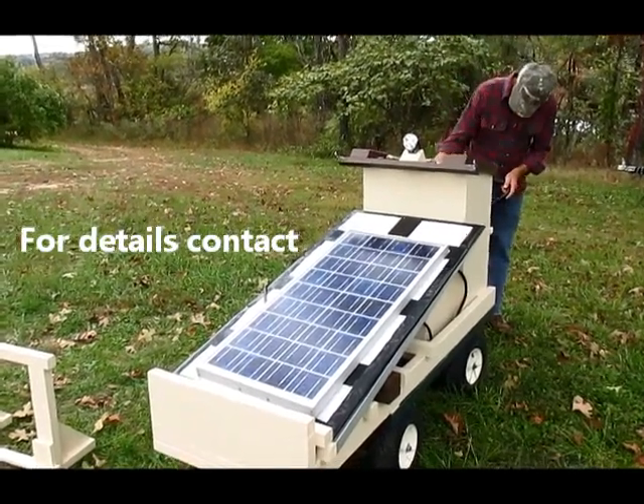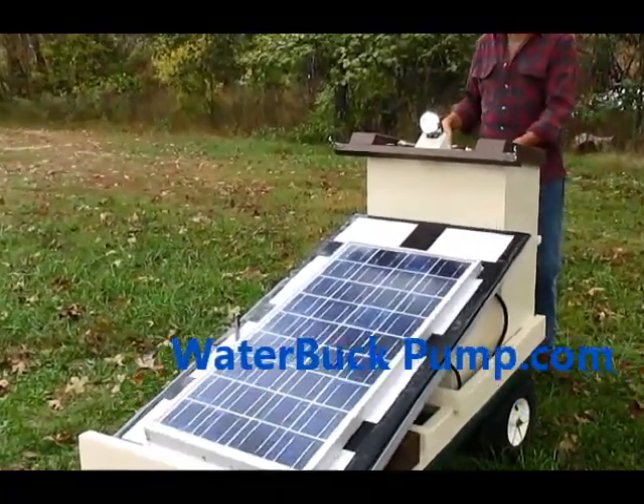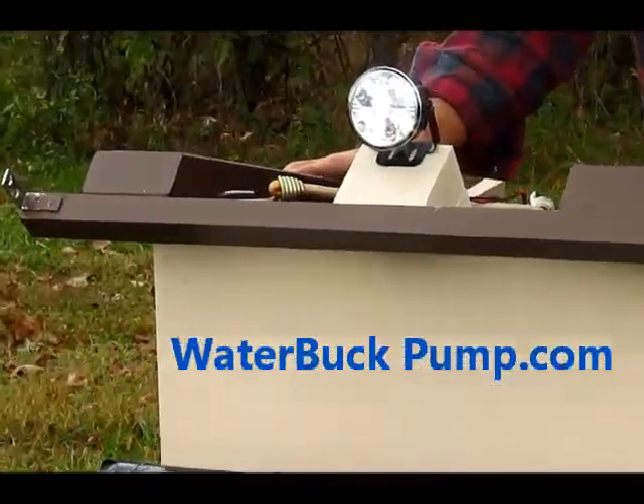And it's got a little headlamp that I use for the evenings. Thank you.